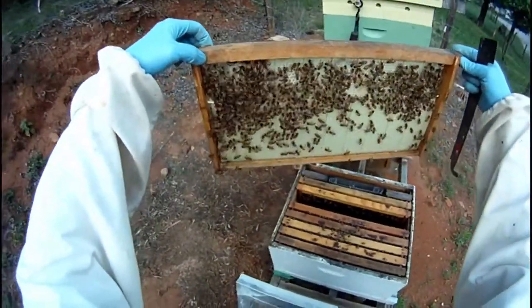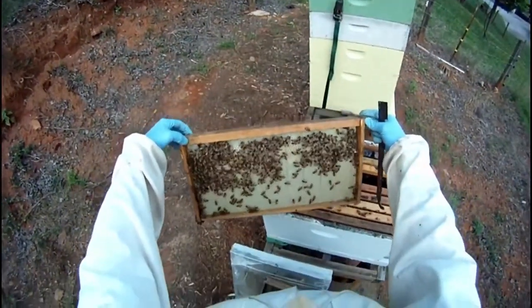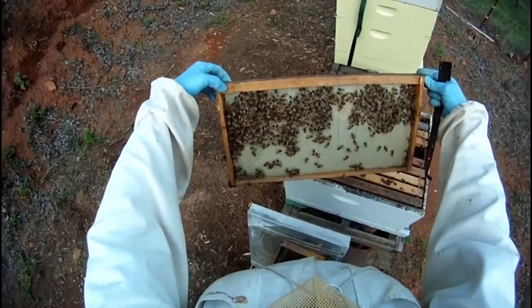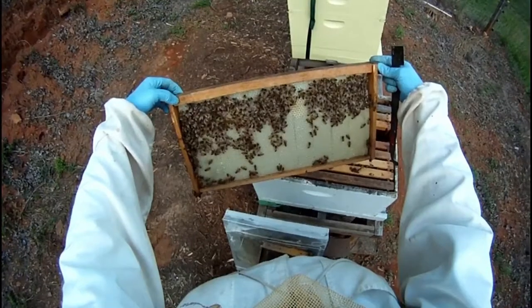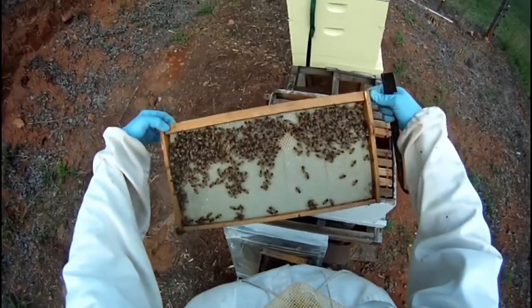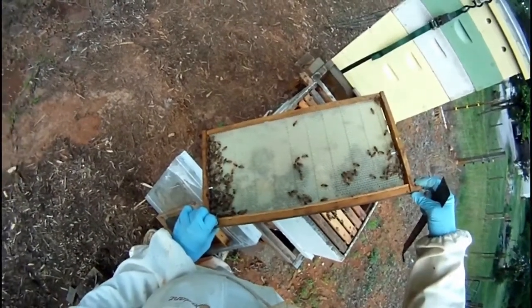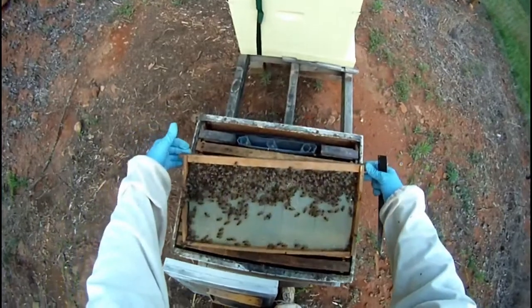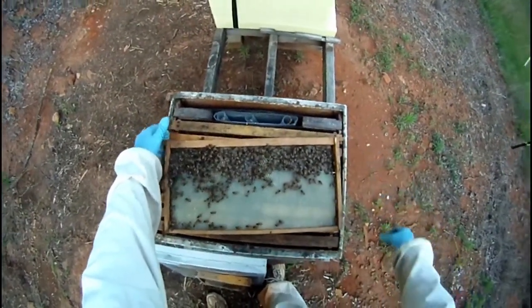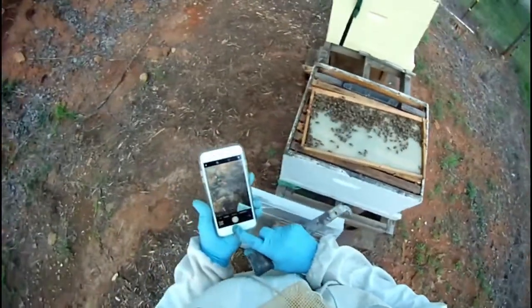This is a frame of foundation that I put in there a few days ago and they are starting to draw some comb in the top. Be really careful with foundation — it's not strong at all until the comb is drawn out. If you flip it too aggressively, it can just fall right out of the frame, or at least the bottom will fall out, and that's really aggravating. So be very gentle with frames of foundation that have bees on them — it makes them heavy.